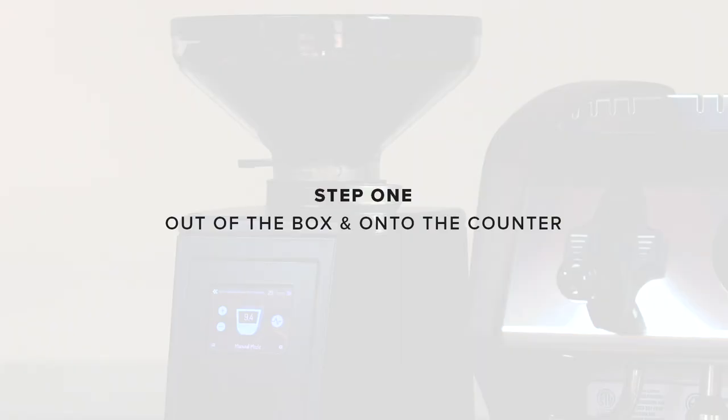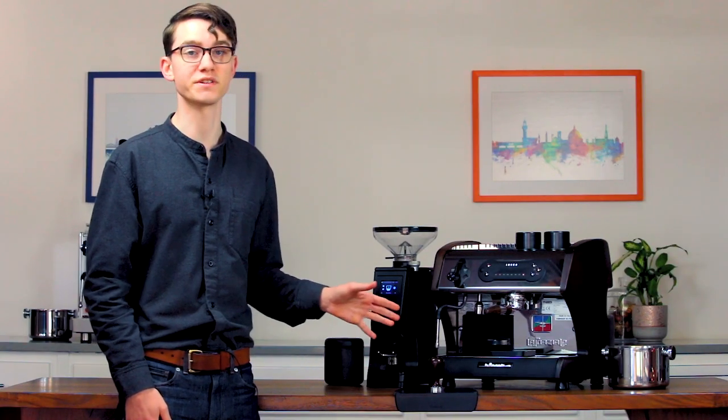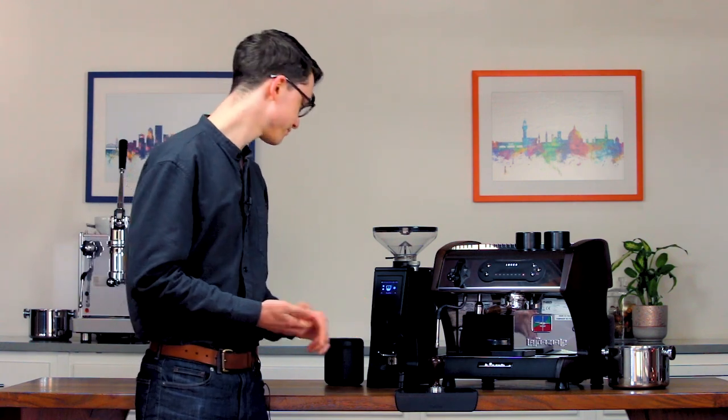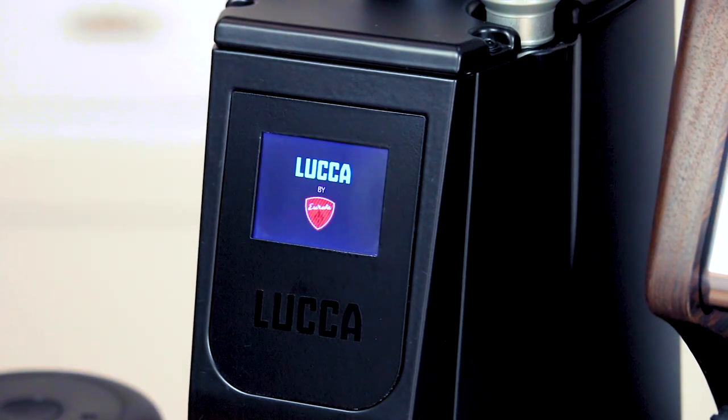Step one: out of the box and onto the counter. Remove the grinder from its box and place it on a solid level surface. Inspect it for damage and if you notice any, contact us immediately. Insert the hopper into the top of the grinder and then open the lock at the base of the hopper. Now plug in the grinder and turn it on.